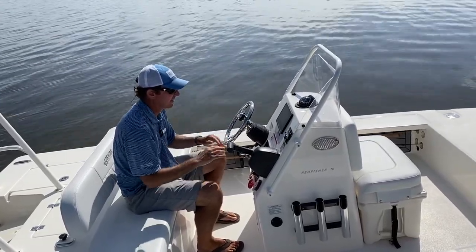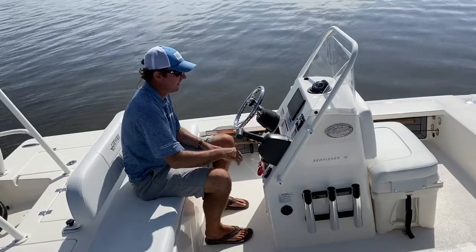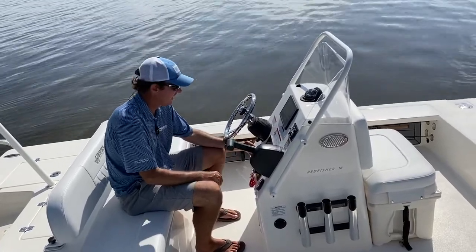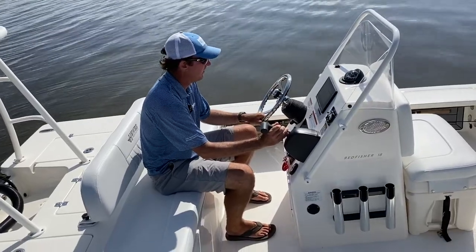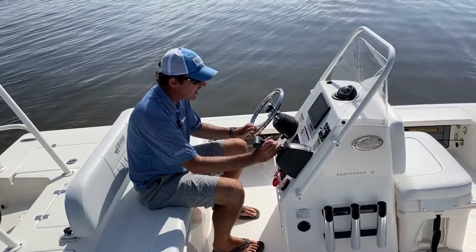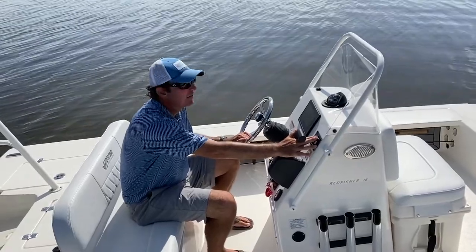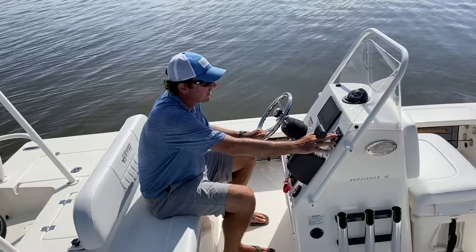I like how well laid out it is — everything is easy to see, nothing is blocked by the steering wheel or binnacle. I have my Yamaha gauge, my U-switch panel that lights up so you can see exactly what is what in the dark, and nice breakers so if one pops you just press a button and reset it. Everything is at hand's reach: my binnacle here, steering wheel here — this one is optioned with an Edson steering wheel in silver or black — and when I push the throttle forward, I'm right on the trim tabs, so I never have to take my hand off the throttle.